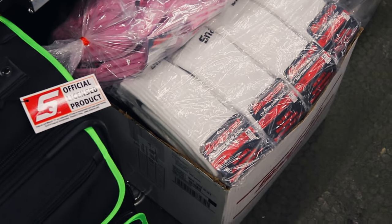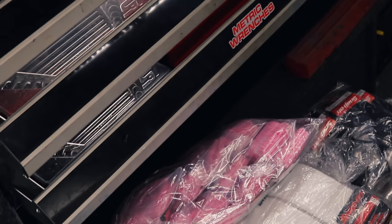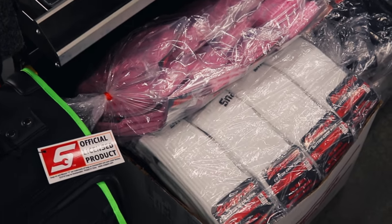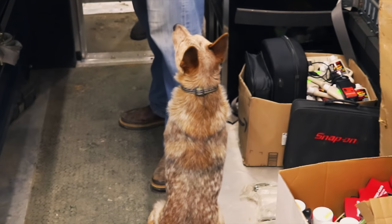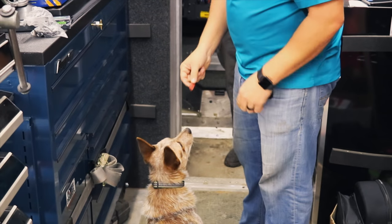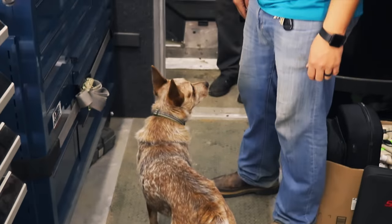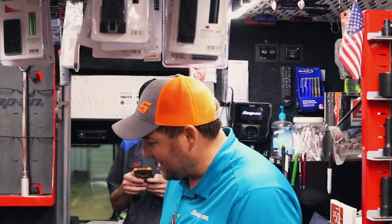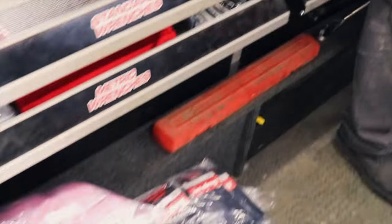Holy smokes — the socks! We got the socks in. He said he was excited. Snap-on treats are the best. Yeah, look at all the socks — good lord, he got them.